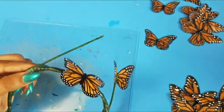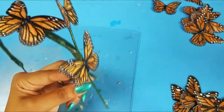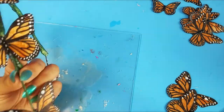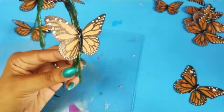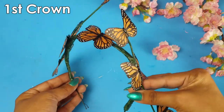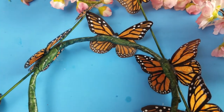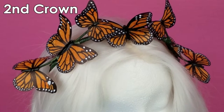Now that everything has dried, you're all set to glue your butterflies. Start by gluing a big one in the center, followed by a smaller one on each tip, a bigger one in the middle, and another smaller one on the bottom. Repeat the same process on the other side. They don't have to be a hundred percent alike — the idea is a cluster of butterflies floating around your head. I actually changed the original design to something more symmetric; the second version is a lot prettier.